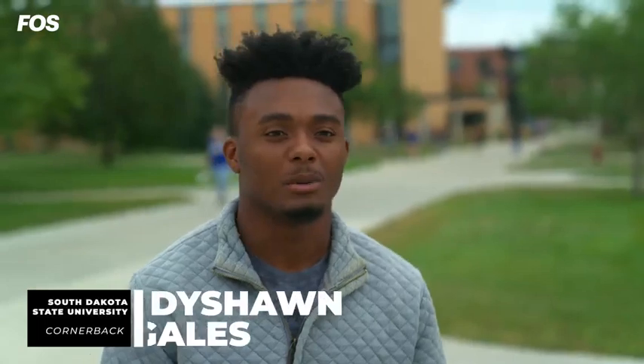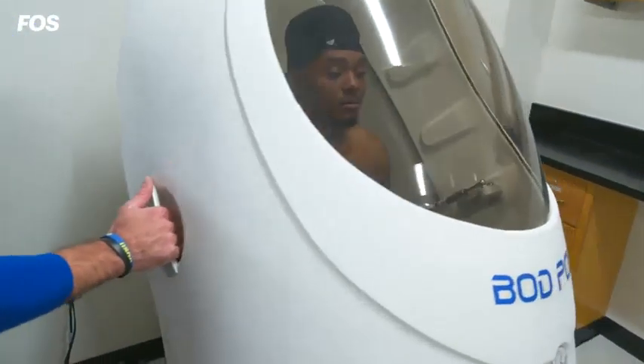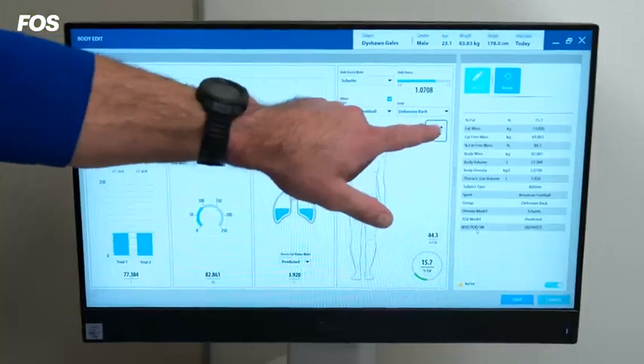I incorporate the data a lot. We did the Bod Pod this past spring and our body fat number was pretty low, so this off season I had to eat a little bit more to get my body fat number up. I still have time to work on where I need to be next spring when I'm doing combine training.